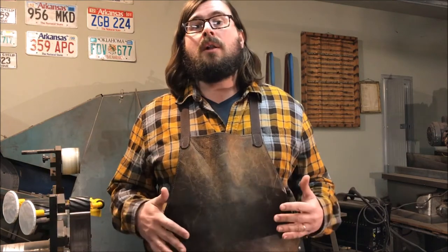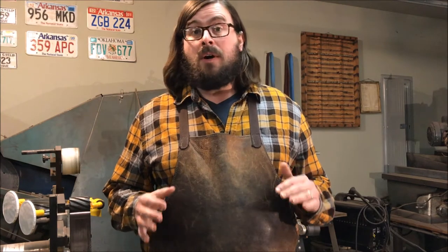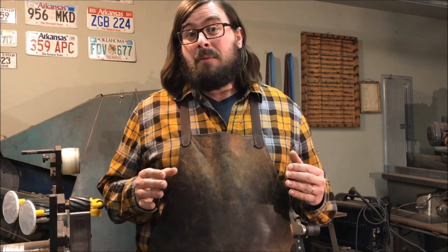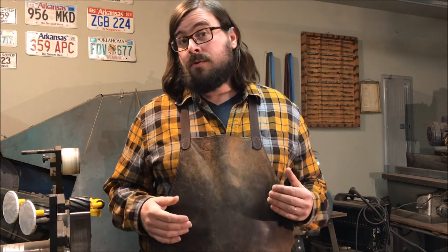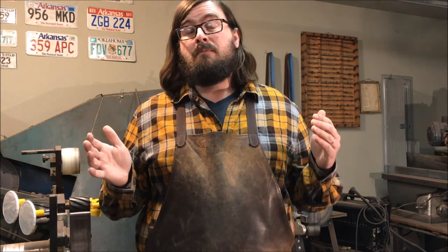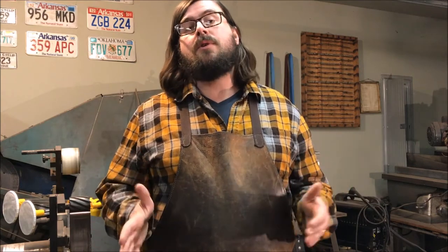Any good quality leather apron is going to be a huge bonus. Even if it costs you $100 or so for a really nice one, you're going to probably save that money pretty soon in the amount of shirts that don't have holes in them. Also with the Kenny Rowe apron, you can have him custom make it to the size that you want. He'll put however many pockets you want on it, so it's fun to do something to your specifications.